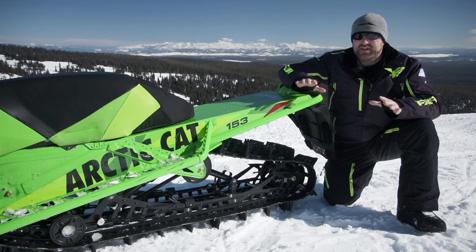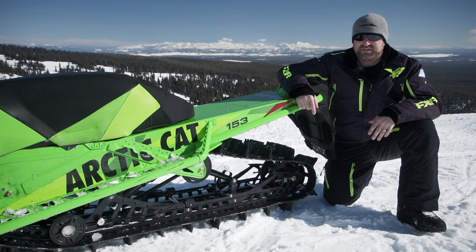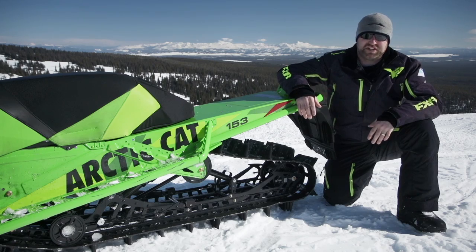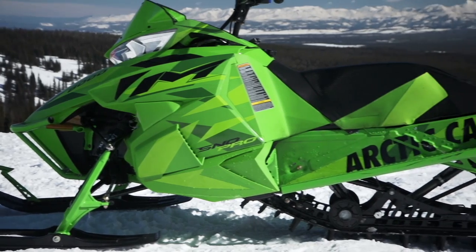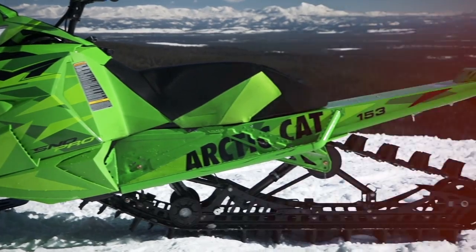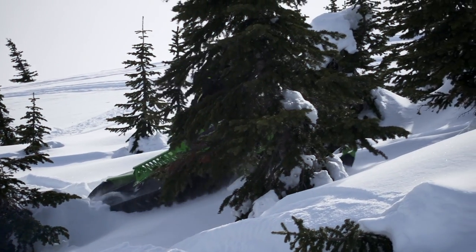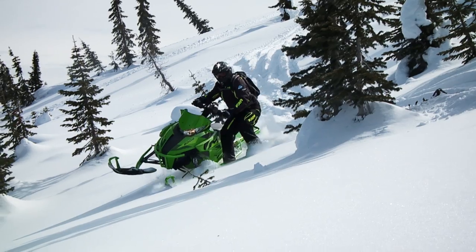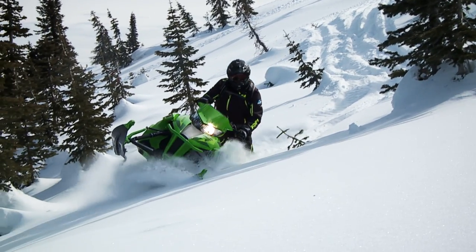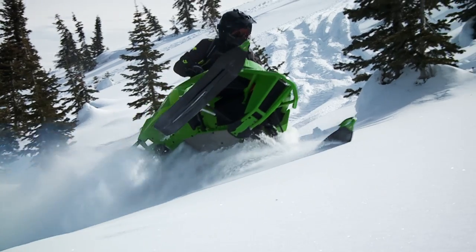The next big improvement to the M series this season is the addition of a three-inch track. If you've never ridden a mountain sled with this size of lug, you can't possibly appreciate what this type of traction is like. Even in the 153-inch length we have here, traction is unbelievable. Taking off from a dead stop on the side of a hill requires nothing more than a flick of the trigger and a firm grip on the bars. Places that would leave you trenched in a heartbeat now present little or no challenge at all.